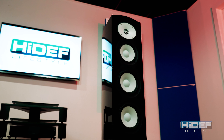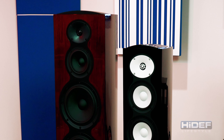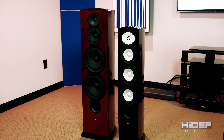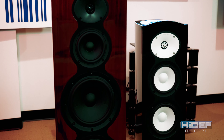The F226B delivers such an immense sound from such a small stature. To illustrate a size comparison, I placed it next to Revel's F208 from the Performa 3 Series, which was the starting point the engineers used. As you can see, it's much shorter and skinnier, making them easier to place in any room.